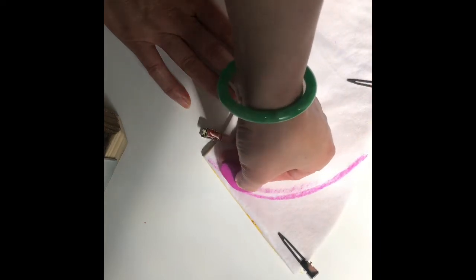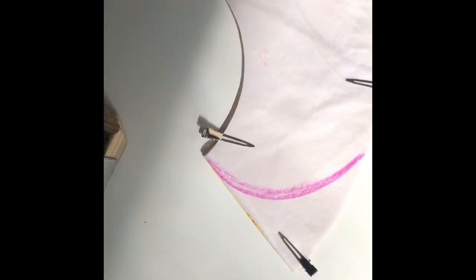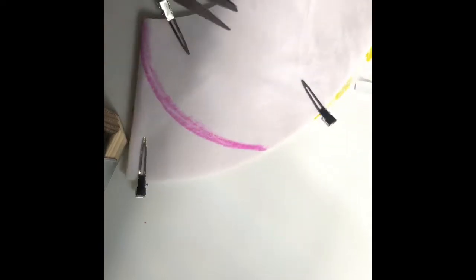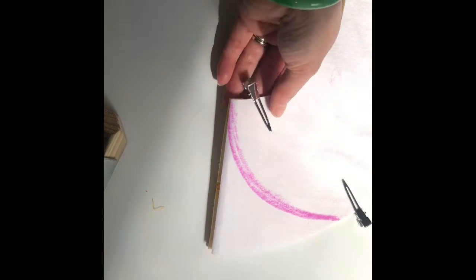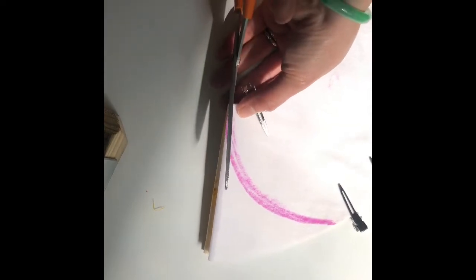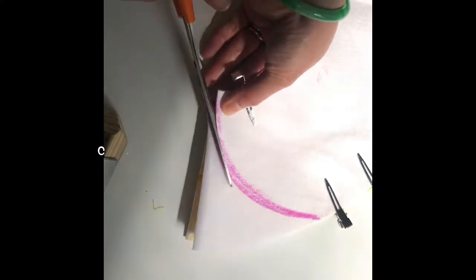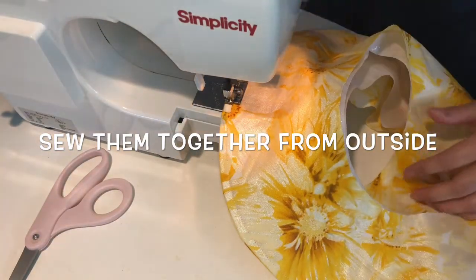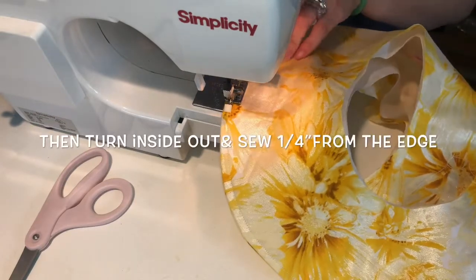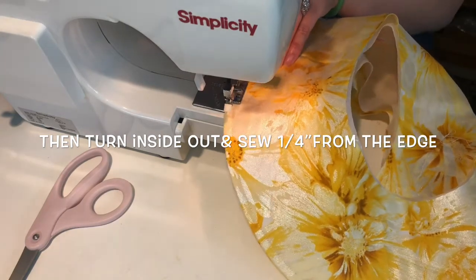This one is behind your head. Then you cut it out. You cut it out and cut it out. I'm going to cut it out.